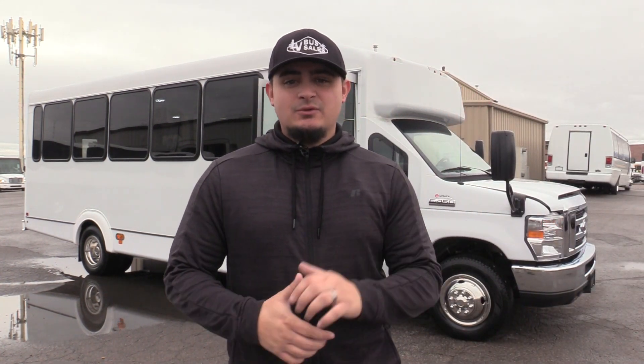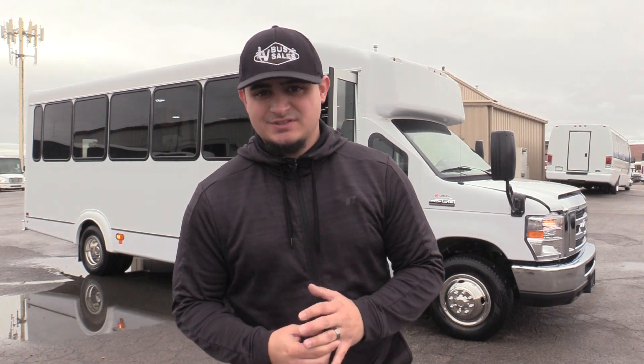Good morning, welcome to Las Vegas Bus Sales. My name is James and today I'll be showing you a brand new Goshen Impulse. Let's take a look.